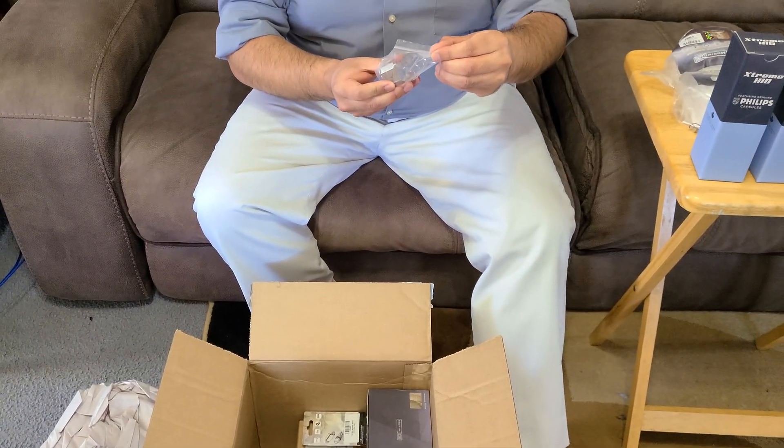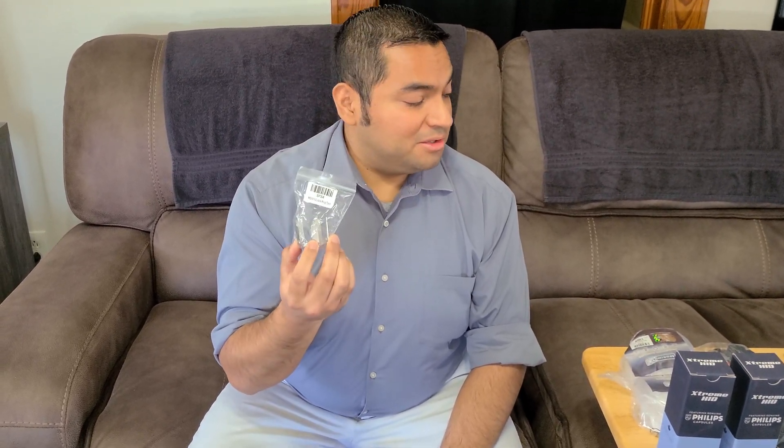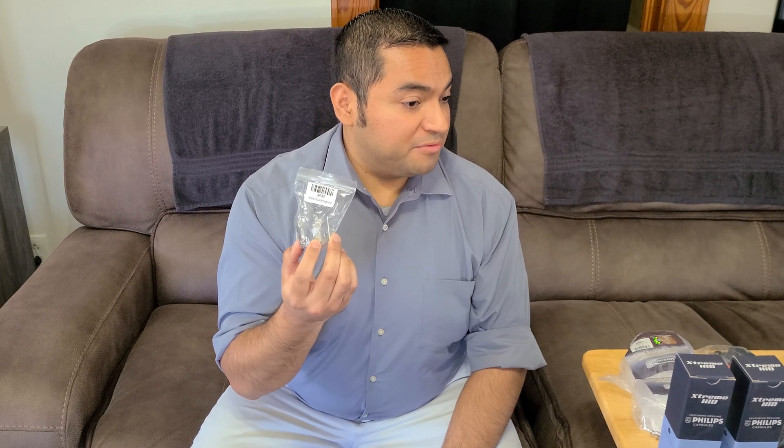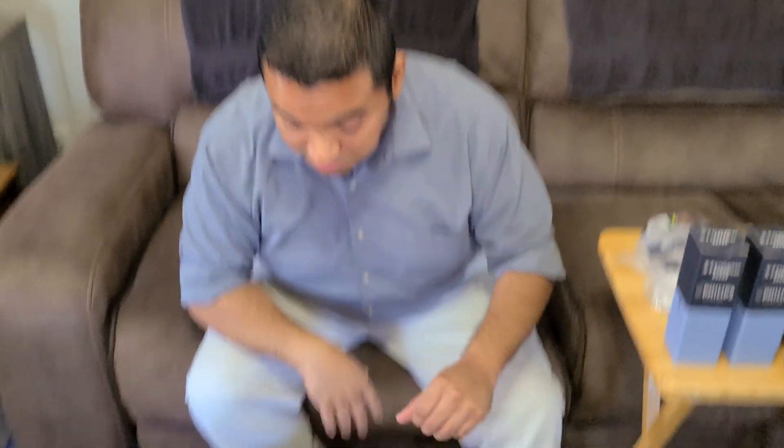I went ahead and bought a mini D2S locking ring tool. We're not going to be using this for the install on the Civic, but I did need this when I did the retrofit on the CR-V, and it was a pain in the butt without it, so I just went ahead and bought it. Should have done it the first time.